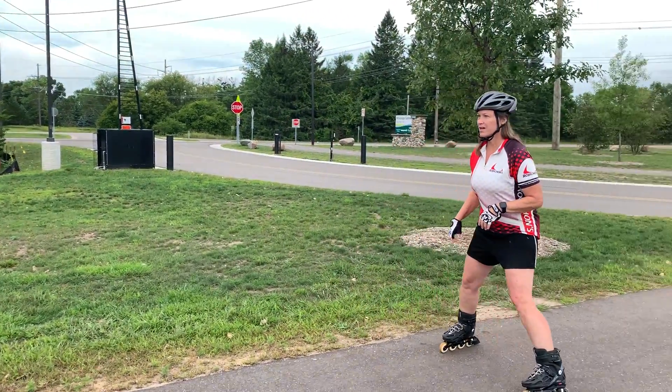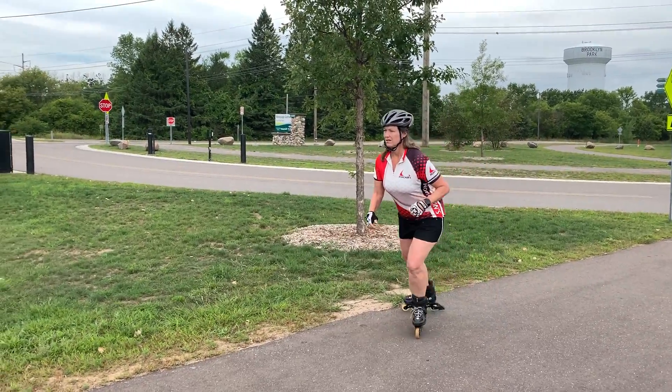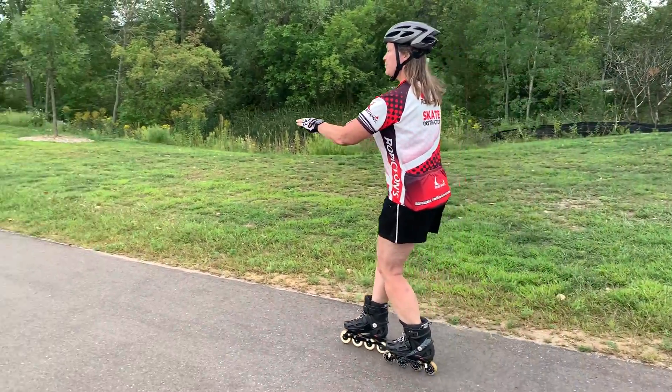This is how it looks in action. Slide, slide, press through the heels and roll.